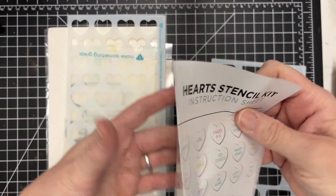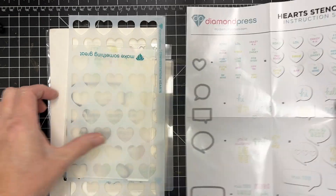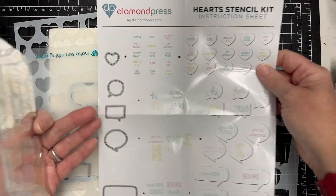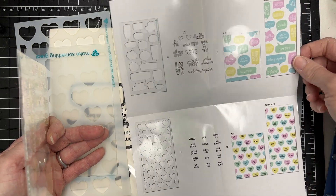Hey there, this is Katherine Cartwright. Welcome to today's video — I've got a quick card that I'm going to make using the Hearts Stencil Kit from Diamond Press. It included a couple of stencils, a stamp set, and some dies.